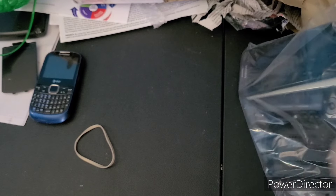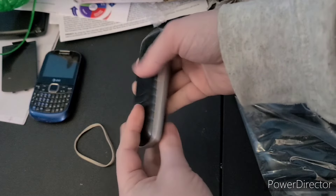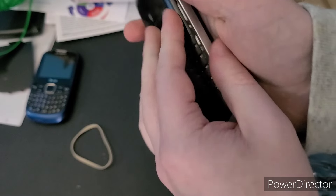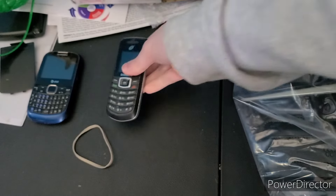Next up is this Samsung — I believe it's a T105G. This one does have a battery, so that's pretty good. It does not have a SIM card — oh wait, it does. I want to say I do have a charger for it, though I'm not sure.